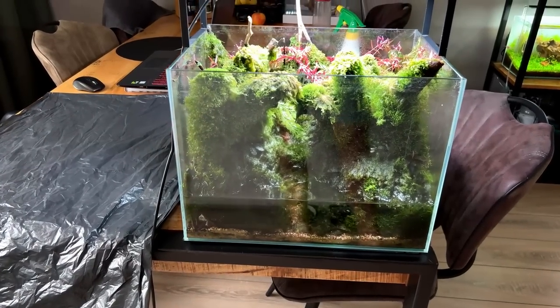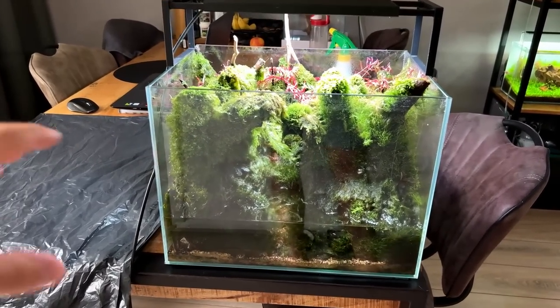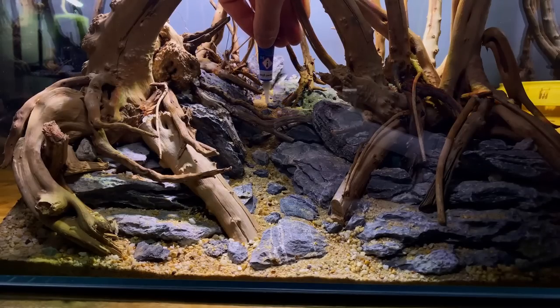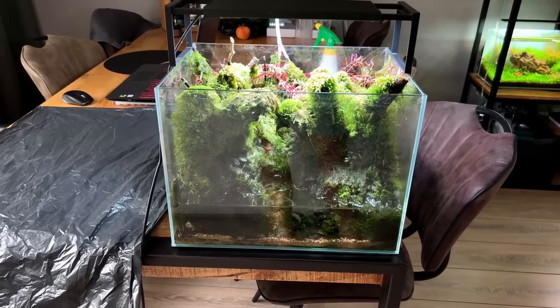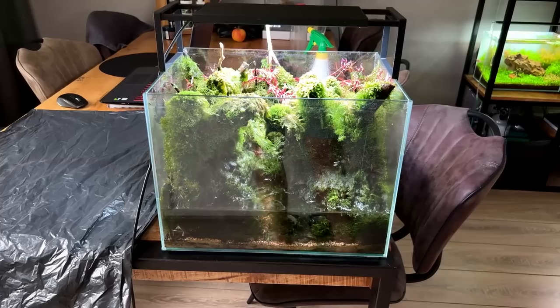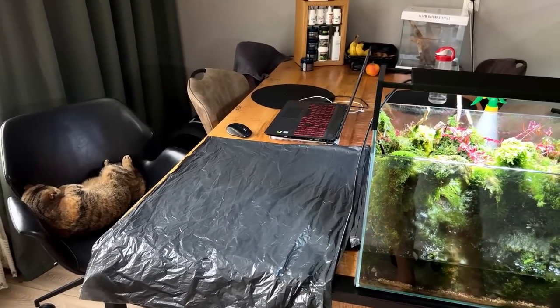I've just moved the tank to the dinner table to have a little more space. The hardscape is all glued together — I even glued the sand substrate together with the rocks, everything combined with super glue. I want to see if we can lift it out in segments or in one go.